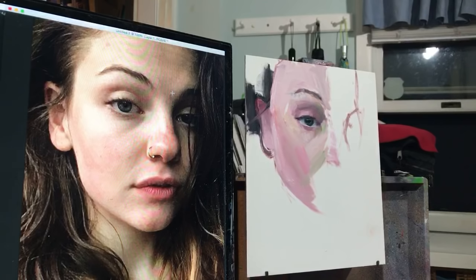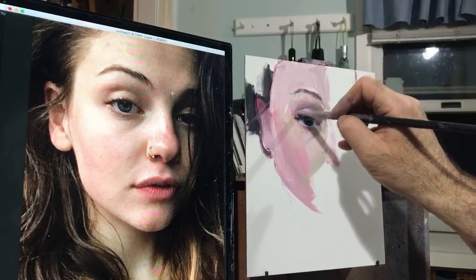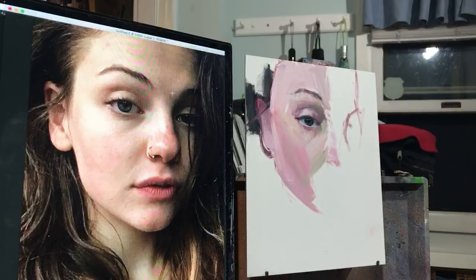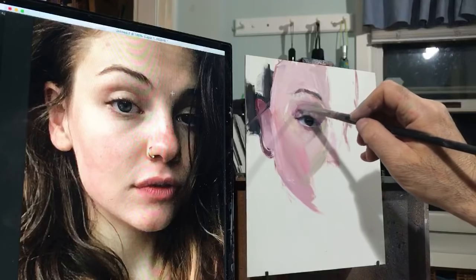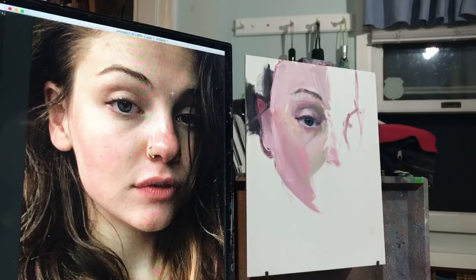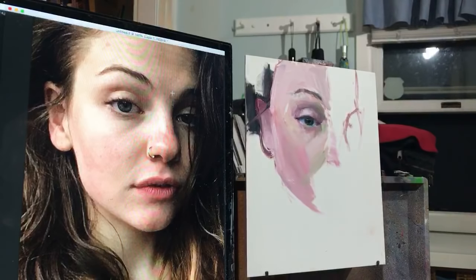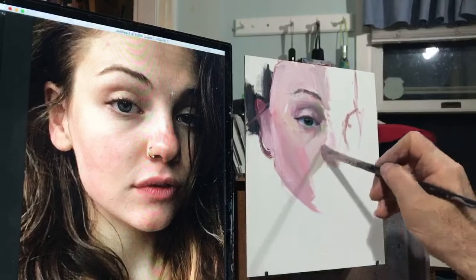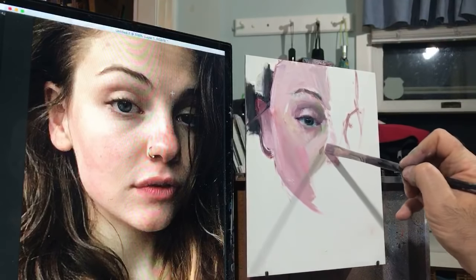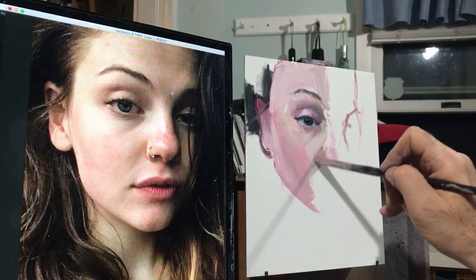Squinting is the most important tool the artist has in his tool bag, because it takes what you painted and blurs it so you can see how you're doing. It's similar to stepping back and looking, but since I'm sitting in a chair and it's hard to get up a lot, squinting is the next best thing. It tends to blur out all the details so you can judge the values much better, or the placement of things.